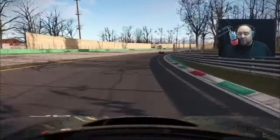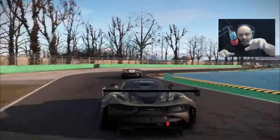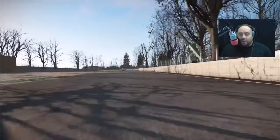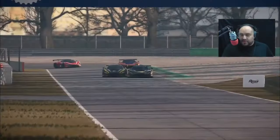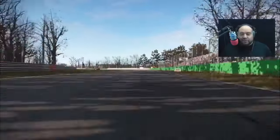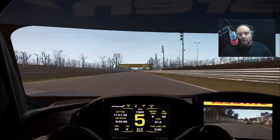I don't hate Fanatec — I have disdain for what they did to me and to other consumers. They had the debacle with the DD Plus pre-order: they announced the direct drives back in October, opened pre-orders, but never gave a hard date for the DD Plus because they didn't have a green light from Sony — and they never disclosed that. They just strung everybody along who assumed they had Sony approval. When the shipping date came, it got pushed back again and again, because Sony still hadn't given the green light.